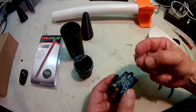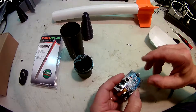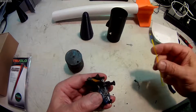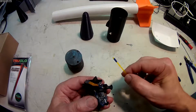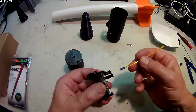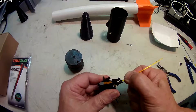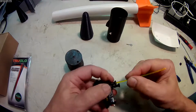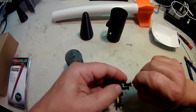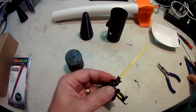Now take your SD card and push it in until it clicks, so it's good and firm. Tape your fiber optic line — I put a little piece of tape on this in order to give it a little extra friction going into this mount. Push it all the way down until it makes contact with the LED, and then trim it flush.